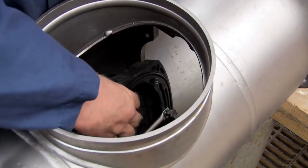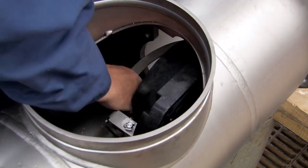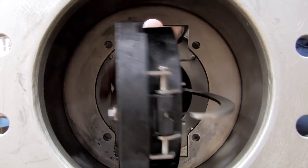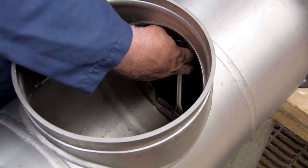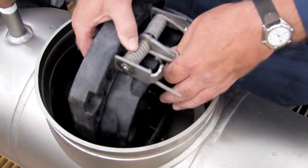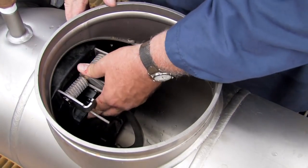Begin rebuilding the assembly by reinstalling the number two check as shown. The number two check should always be replaced first, followed by the number one. With the check in place, evenly re-thread the bolts, being careful not to over-tighten. If the O-ring should happen to become dislodged during reinstallation, remove the check from the assembly and refit it into the O-ring groove. Re-install the number one check, re-threading the nuts evenly to ensure a firm, tight seal.